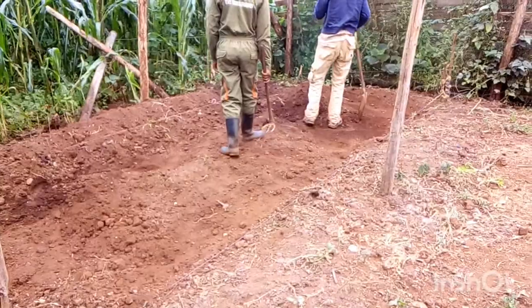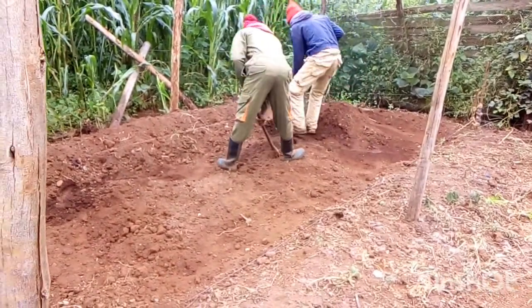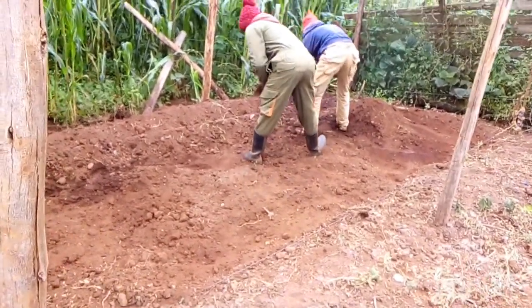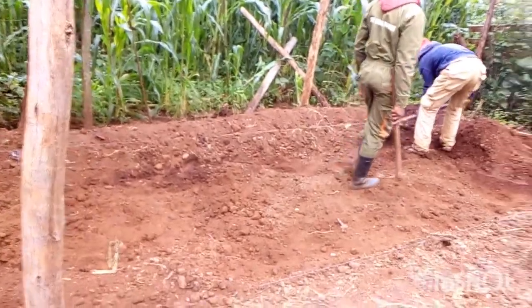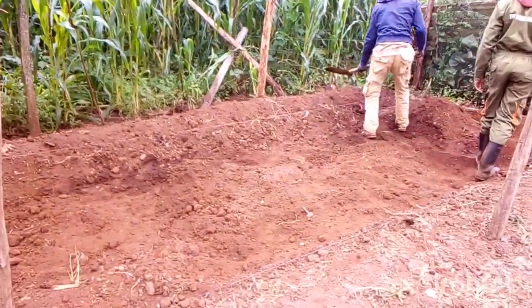That is why you need to provide at least 50% sunlight. The way you can achieve this is by selecting somewhere under a tree, or somewhere that is going to get at least either the morning sunlight or the afternoon sunlight. That will be a good place for an Azolla pod.